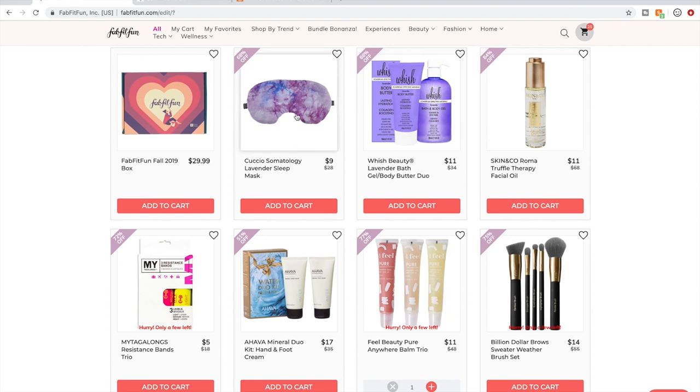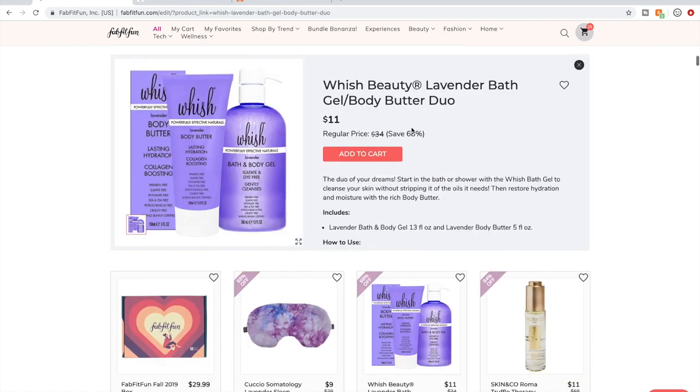I haven't used a lot of Wish products. I've used two — I didn't like the exfoliating foot mask, it was really weird and didn't work. But I've used their Lip Scrub, which was amazing. I do like the company — I respect their practices. They're cruelty-free and very conscious with their ingredients. They always list: paraben-free, sulfate-free, phthalate-free, DEA and TEA-free, petrochemical-free, cruelty-free, Leaping Bunny certified. I'm all about that.